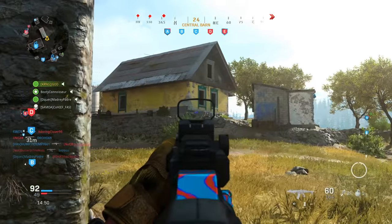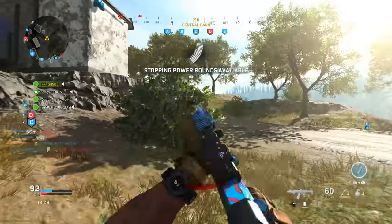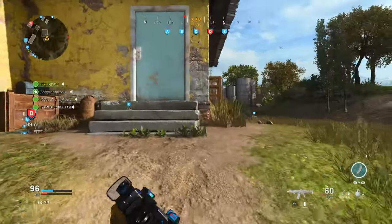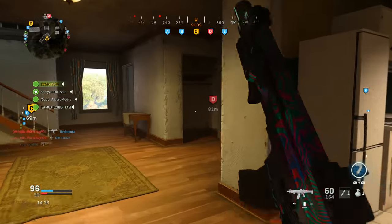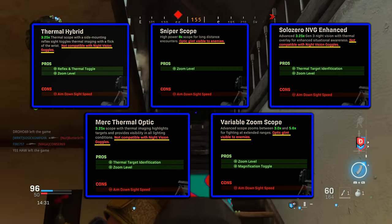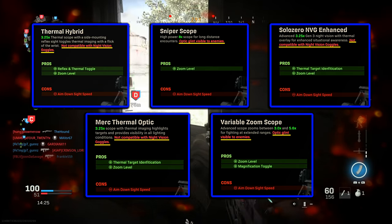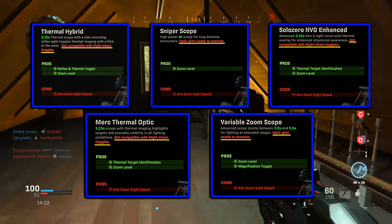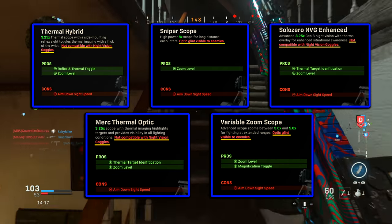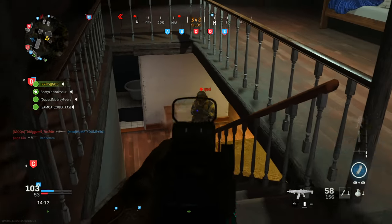The first attachment category we're going to look at is the optic category, and there's about five or so attachments you pretty much want to avoid if you're using rifles, SMGs, shotguns, LMGs — pretty much anything except marksman rifles and sniper rifles. The five optics I'd recommend avoiding are the thermal hybrid, the sniper scope, the Solo Zero NVG Enhanced, the Merc Thermal Optic, and the variable zoom scope. To make it easier to remember, each of these individual optics has additional red text on them, underlined in yellow.